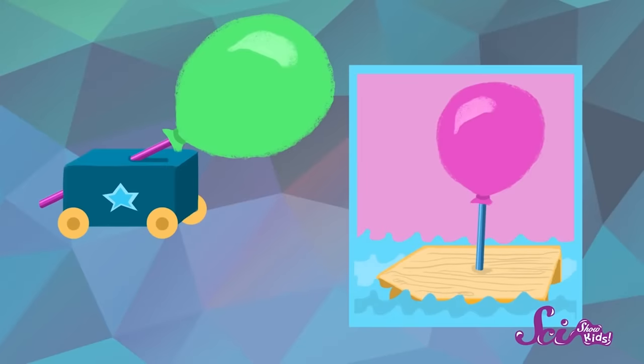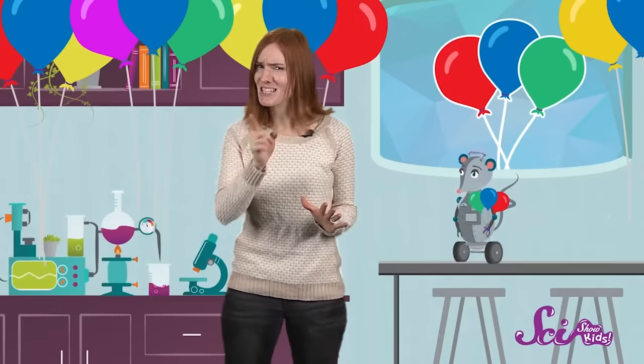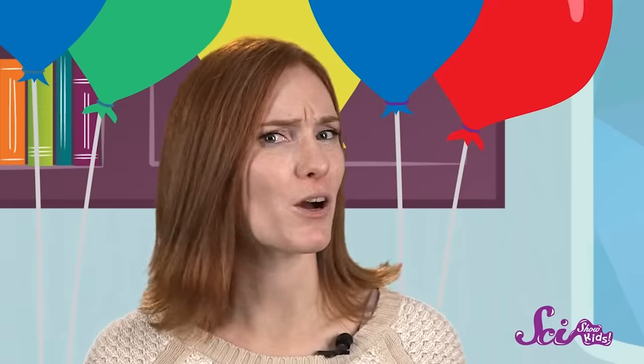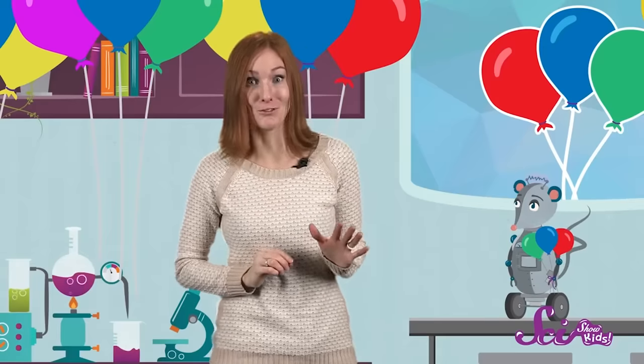And this doesn't just work with rockets made out of straws. You can make a balloon-powered car, a boat, or even a balloon-powered airplane with the right materials. Now try changing things up a little bit and see if your rocket behaves differently. Try blowing up the balloon even more next time. Do you think your rocket will go farther or not as far? Will it go faster or slower? Keep experimenting with your rocket and find out what you can discover about balloon power!